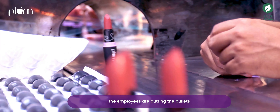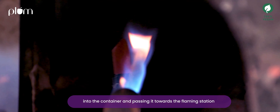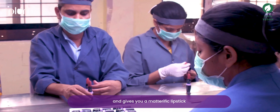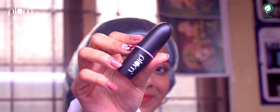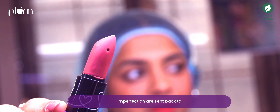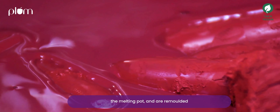The employees are putting the bullets into the containers and passing them towards the flaming station. The flaming station smoothens the minute imperfections and gives you a matte terrific lipstick. The bullets which have imperfections are sent back to the melting pot and are remoulded.